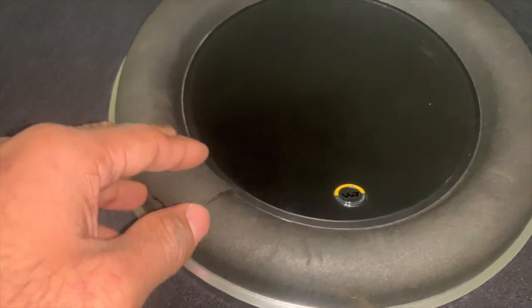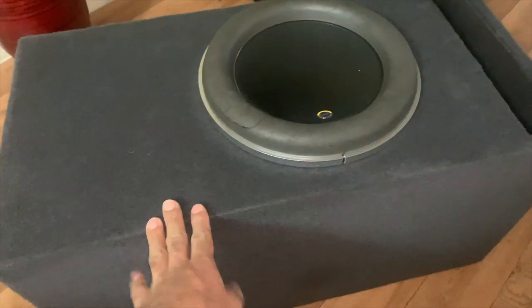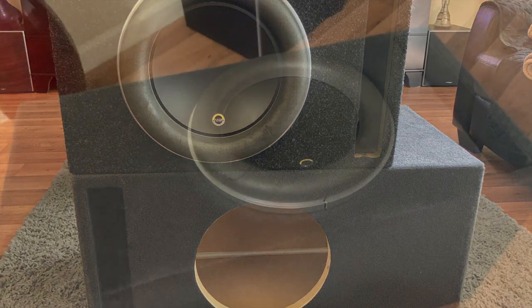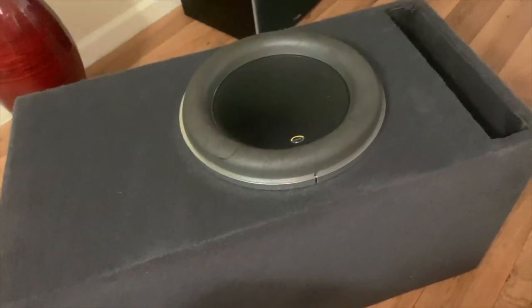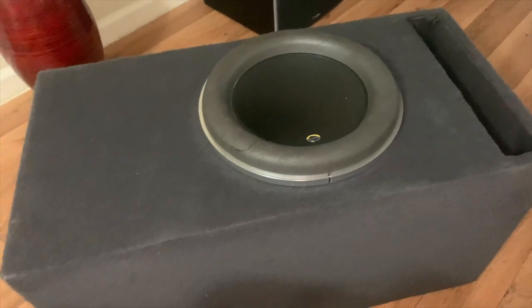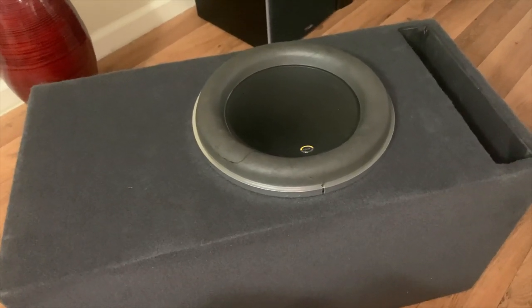We're gonna get this thing taken out of the box. This is a 12-inch W7 AE — which stands for Anniversary Edition — this thing sounds like a beast. And this is a Lab Slap box, custom built for this subwoofer. Initially I had a prefab JL spec-built box and it sounded good, but it's nothing compared to this enclosure. I'm posting their website right here — make sure you check them out, they offer custom-built enclosures for various subwoofers: Sundown, Kicker, and so on.